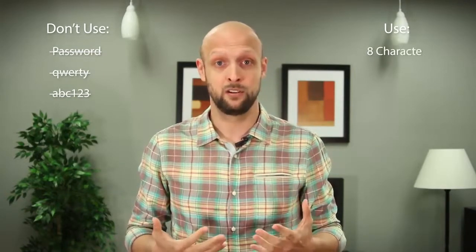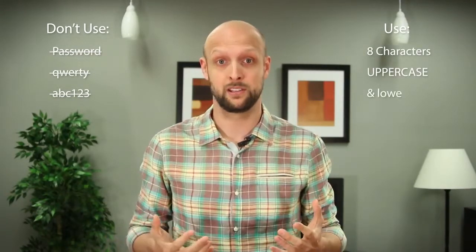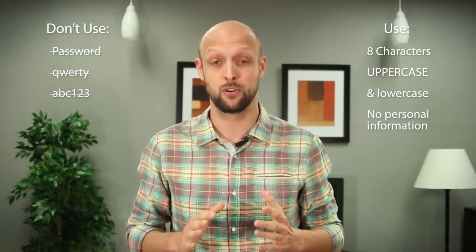Let's get some of the easy stuff out of the way. You never want to make your password 'password,' or anything too easy like QWERTY or ABC123. What you're aiming for is a password that's around eight characters long and includes both upper and lowercase letters, and remember to never include any personal information.